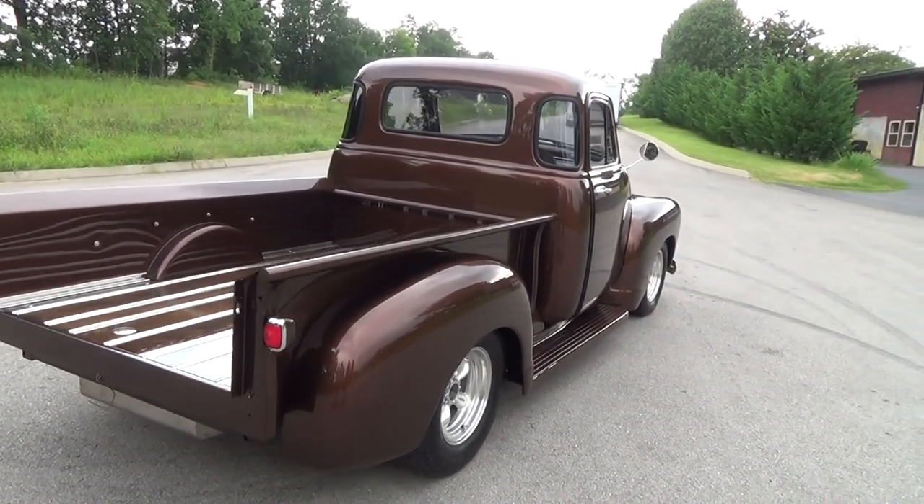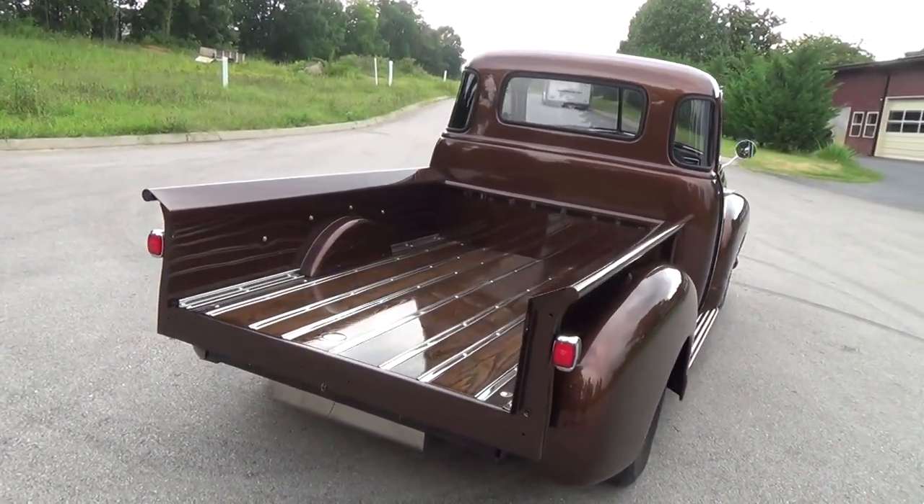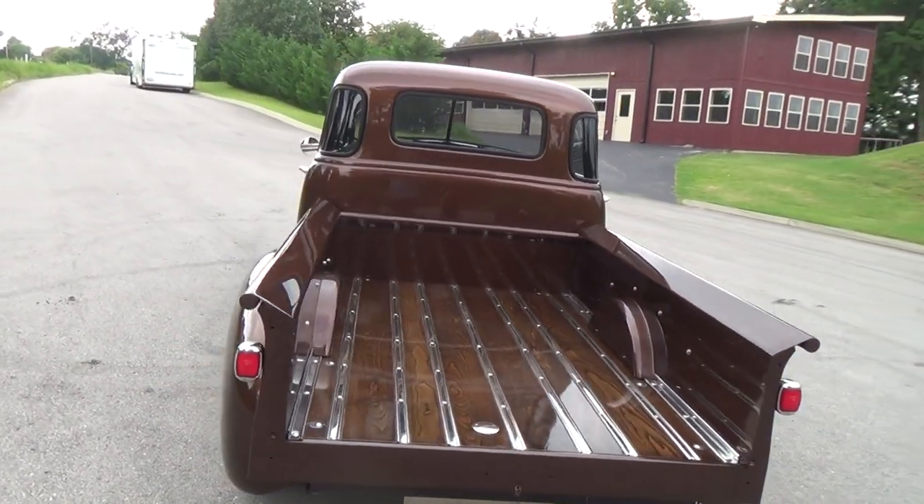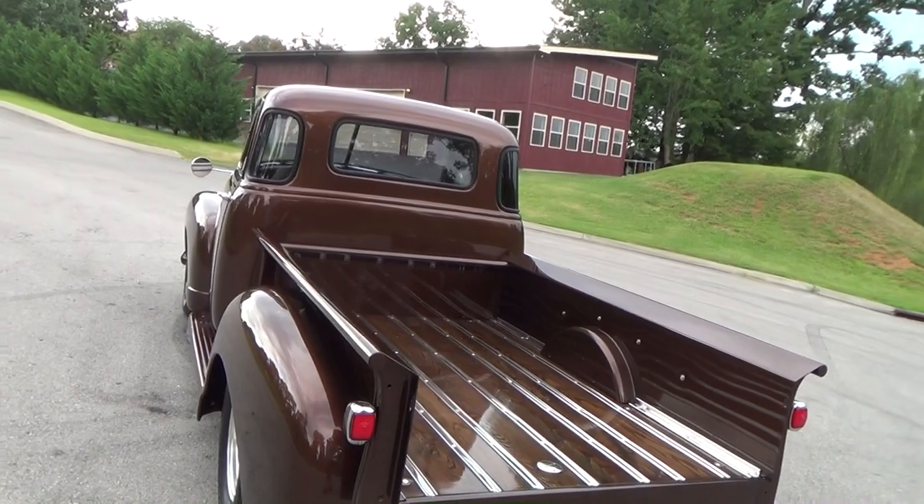It's on the factory chassis, but we put a four-link in the rear and it's got an independent front suspension with a rack.